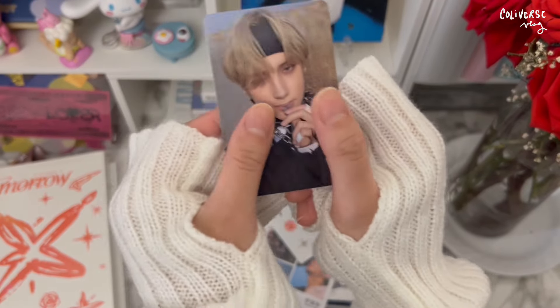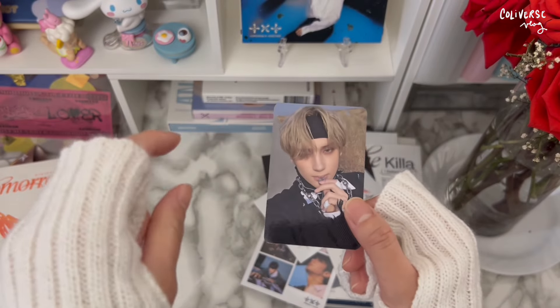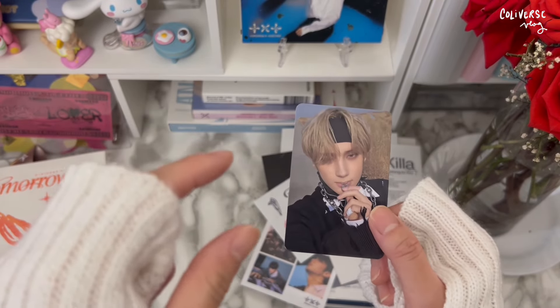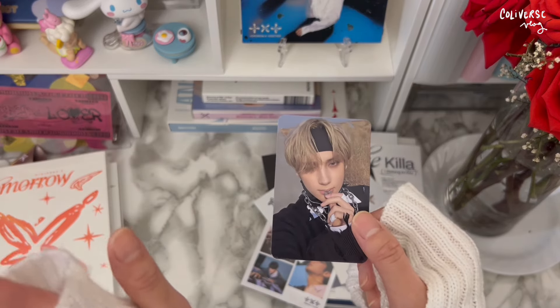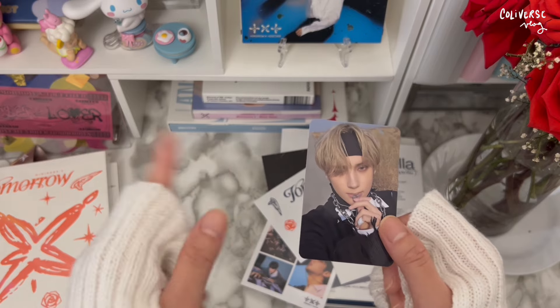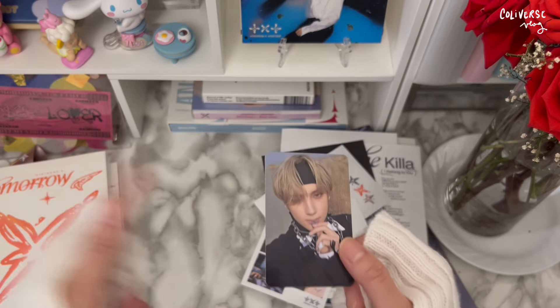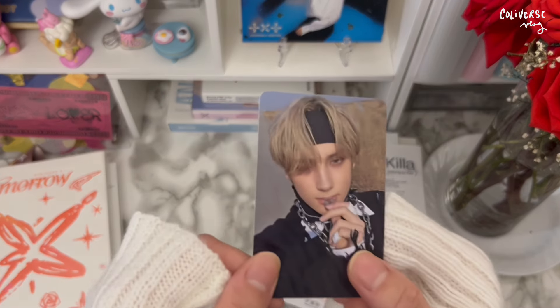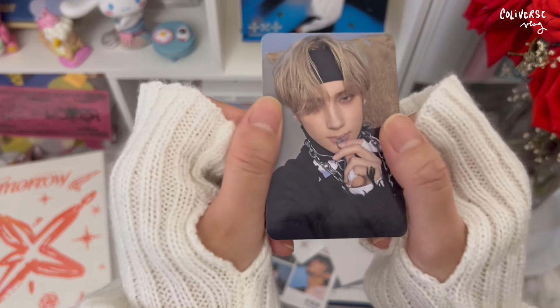Yeonjun and Kai together — oh my gosh, this is so cute. If you guys don't know and you're watching this, I do mainly collect Yeonjun, but I sometimes keep whoever I pull. I don't even trade anymore — trading is so exhausting. If I don't find Yeonjun here I'll just look for him somewhere else. I can't trade this time anyway because all the photocards of the boys are so pretty. Kai came home to me twice.